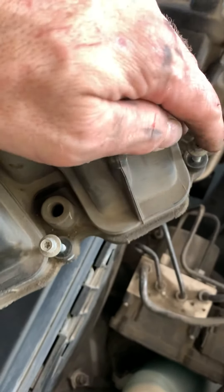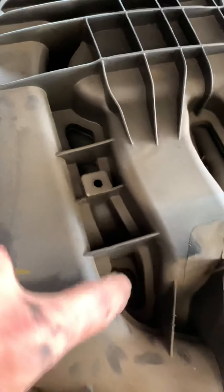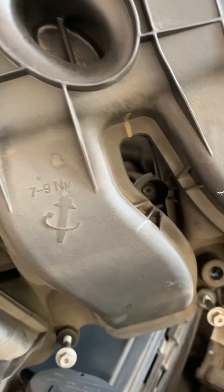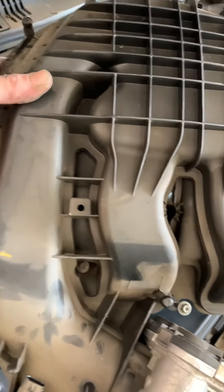Then you unbolt the intake manifold bolts — one, two, three, four, five, six, seven. So seven bolts total.